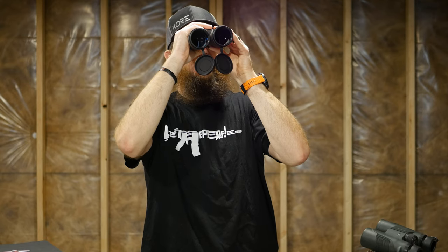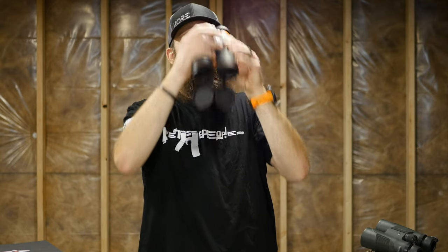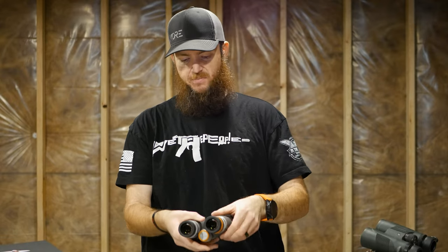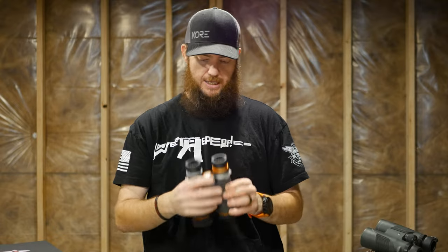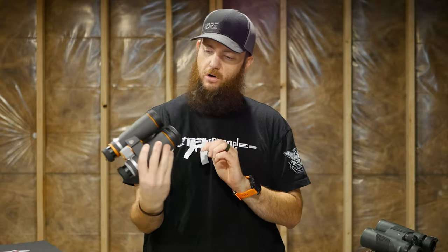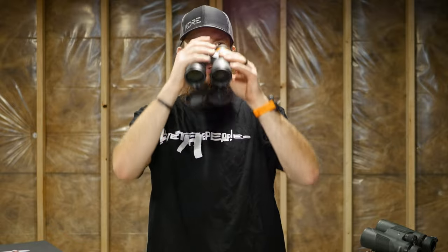Right out of the box I don't really need to adjust the diopter. I might need to fine-tune it later once I get more distance — there's probably only 10 to 15 yards behind the camera, so not very far at all. But so far looking really good, I like it. It seems very clear.